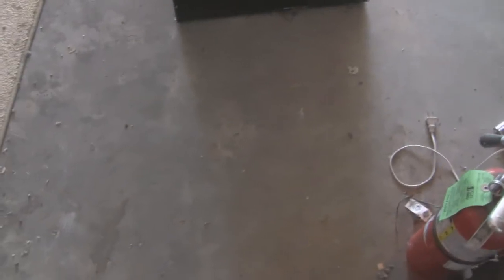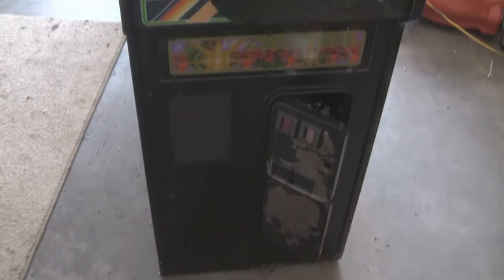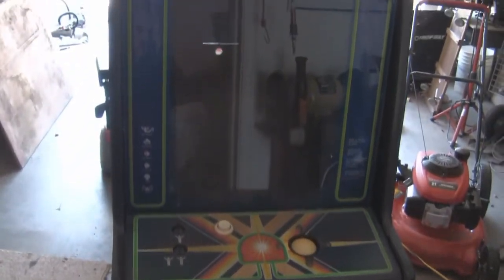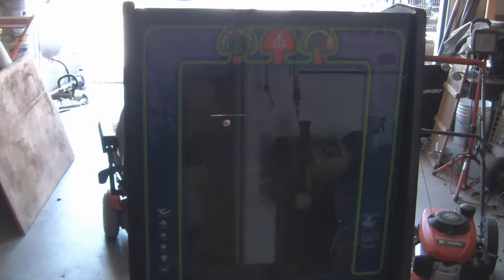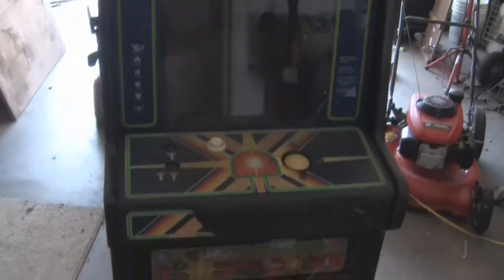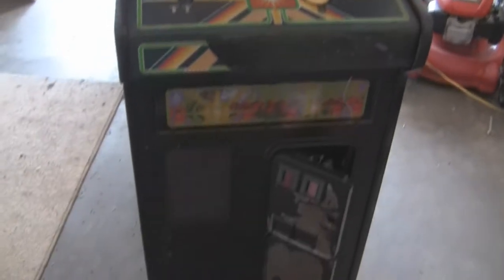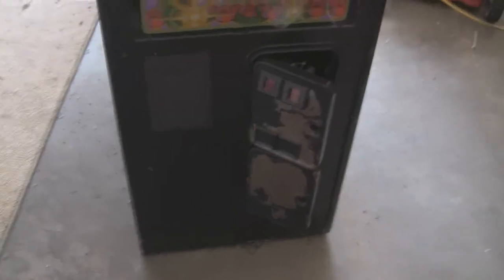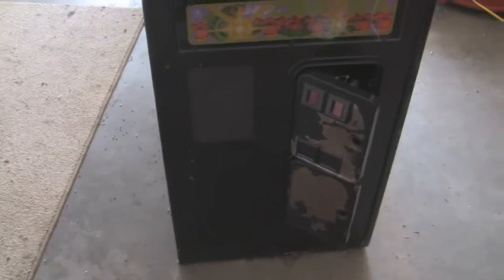In my blog video I mentioned a certain centipede cabinet that never got edited into that video, so I thought I'd show you guys the centipede cabinet that I picked up about a month ago. It's in okay condition — I traded a few things for it, and this is going to become a full restoration project.